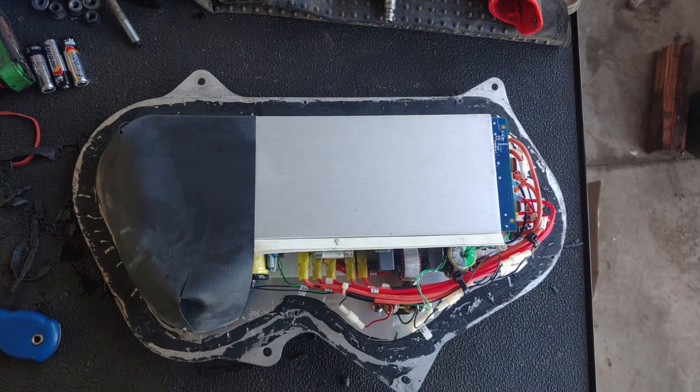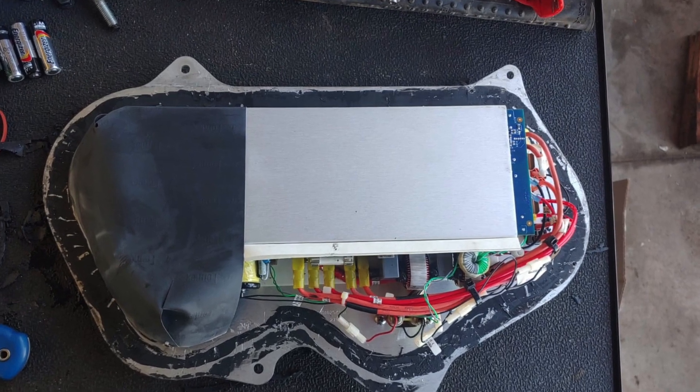After disconnecting DC power, we measured the DC-DC converter, which is located in the passenger front-rear wheel area in the back. You have to take the rear wheel fender off and then you can see the DC-DC converter. I'm going to show some pictures of that converter.